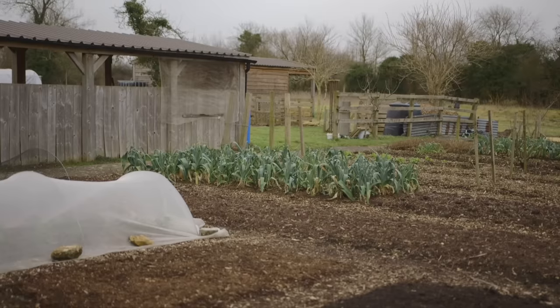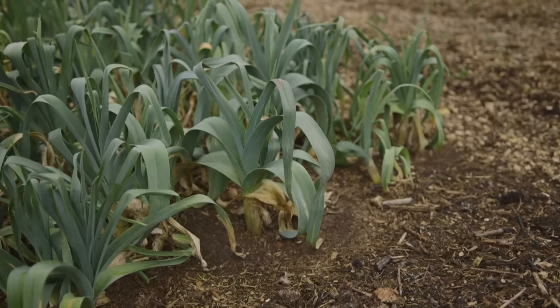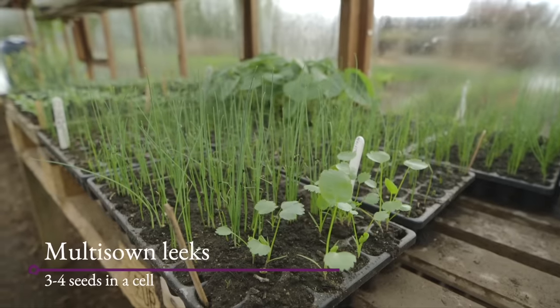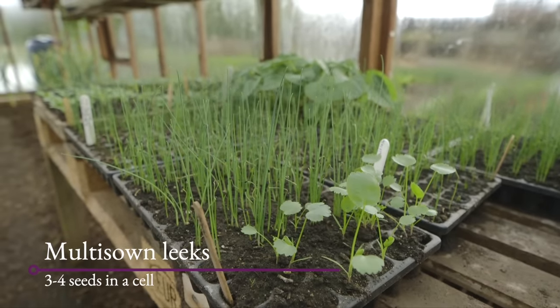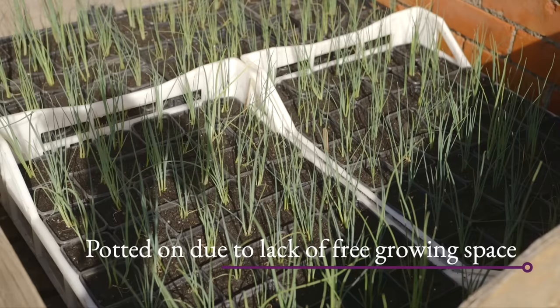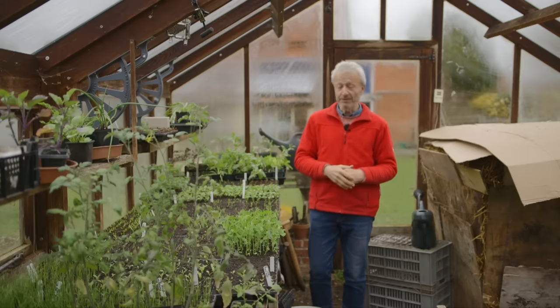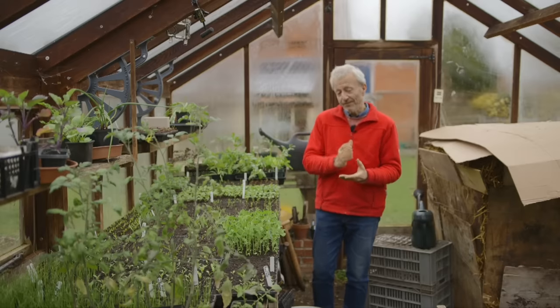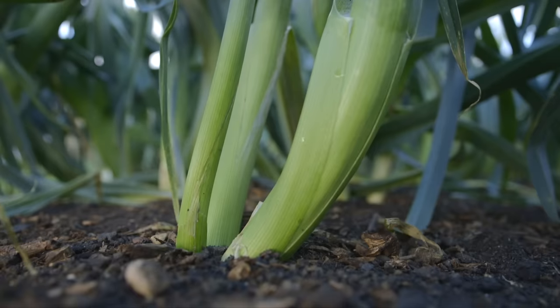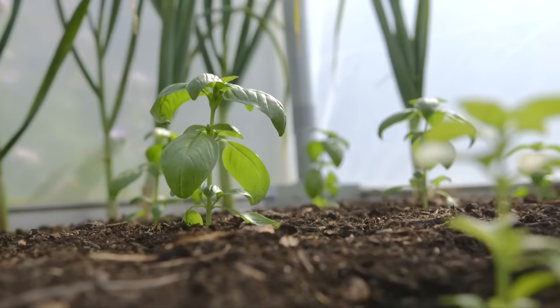Leeks and basil I often sow at the same time, around the second week of March. You could sow leeks for summer and early autumn cropping in February, but be careful — the earlier you sow leeks, like celeriac, the more likely cold weather is to prompt early bolting. My favourite date for sowing leeks is actually early April, and likewise basil you can sow from late March, but we're heading towards April.